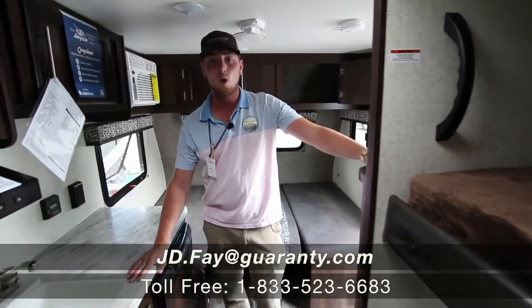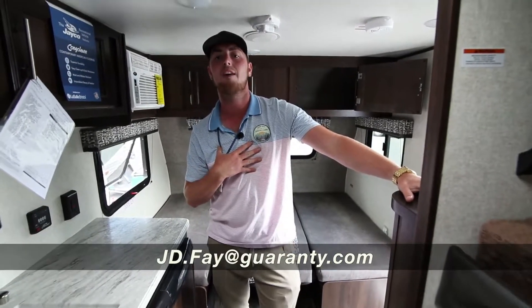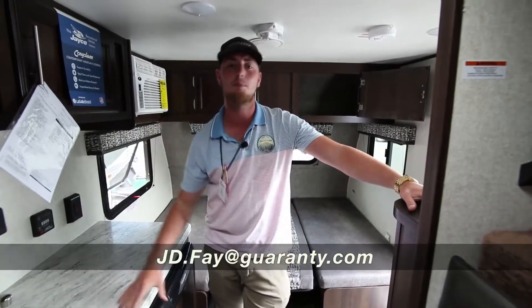If you do have any questions, my name is JD — give me a call at 541-954-4683 and I'd be happy to help you. Thank you!